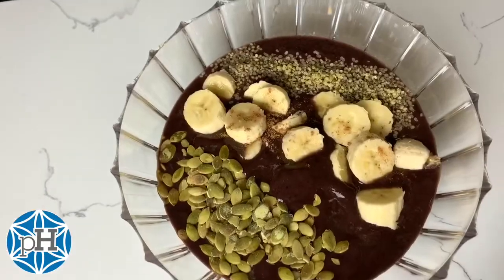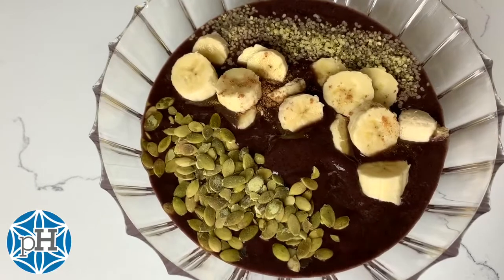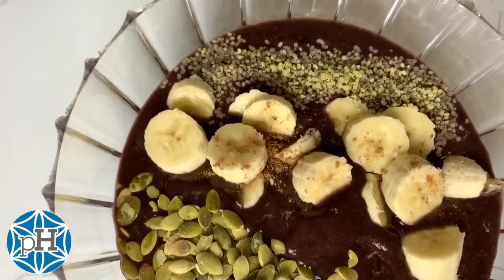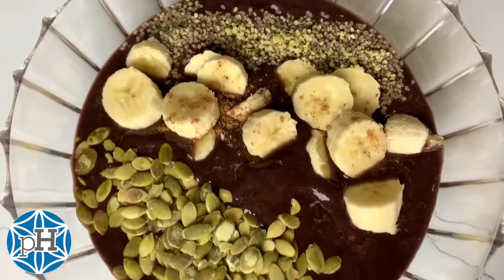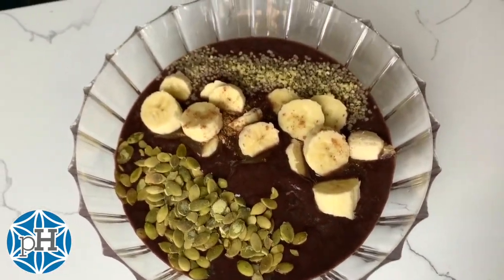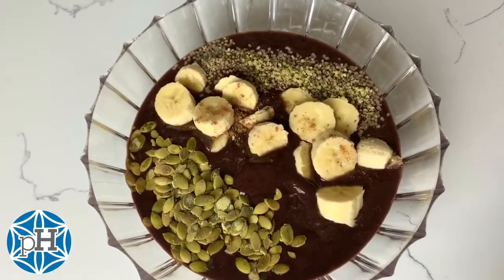And there you go — you've got a highly nutritious superfood smoothie bowl. It's gonna fill you up. It's good for the morning when you start your day or after a workout. So try that at home. If you have any questions please leave them in the comments below. Please like and share this video and I'll see you on the next one.